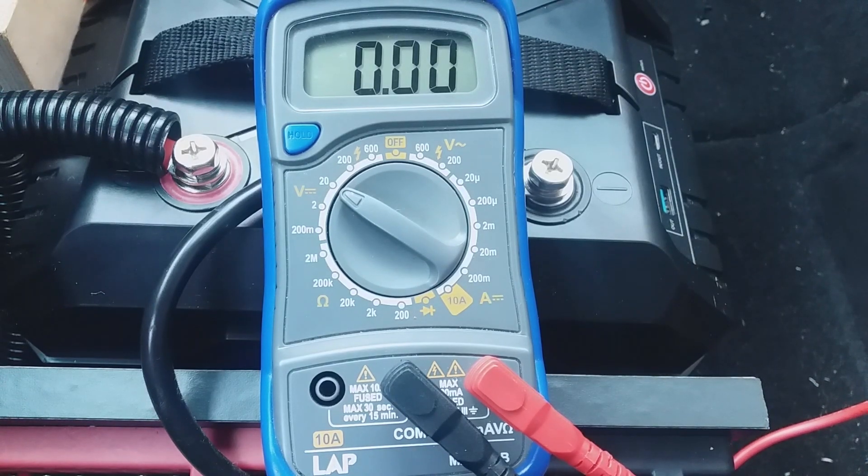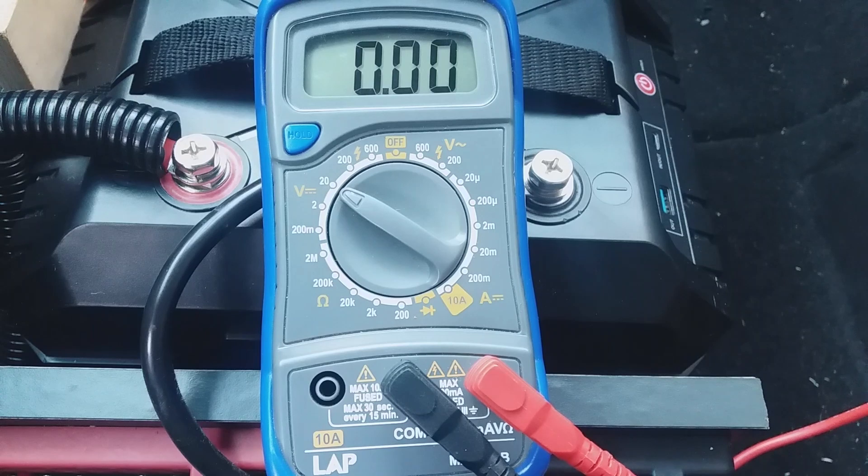I will possibly at a later date either put a whole sensor on this to check everything out or a shunt. I haven't decided yet, don't really need it to be honest. This is good enough. But I will do it just for people who are a bit more organized and want to know these things.